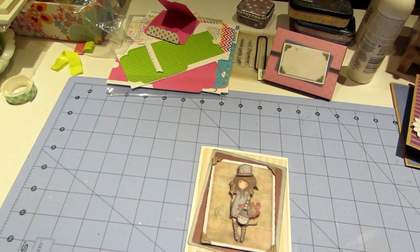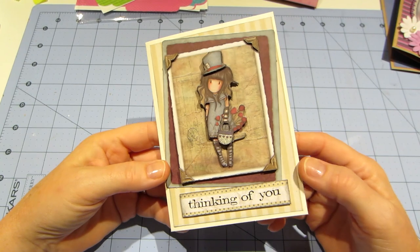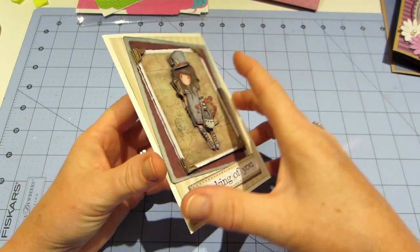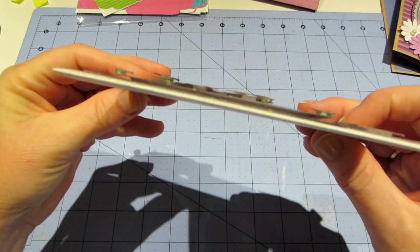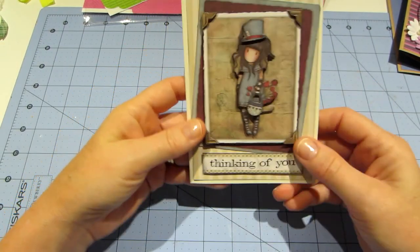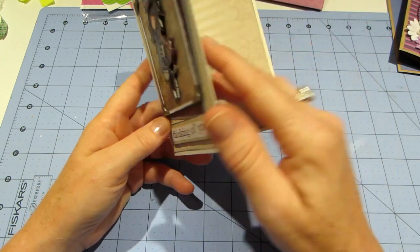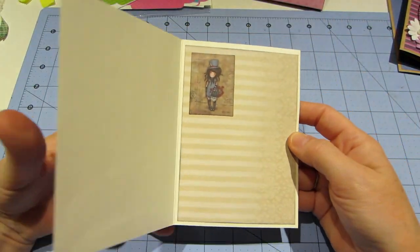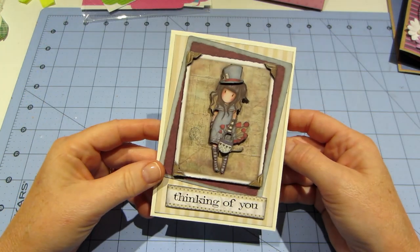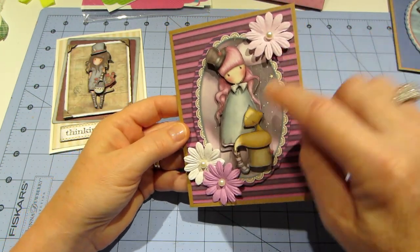I have stuff all over my desk but here are the cards I made. This one has such a cute image — I think she's called the Mad Hatter. I stacked everything so it's all dimensional, and then I used my Tim Holtz sentiment stamps and put 'Thinking of You.' The card base came from my own pack of cards — that's all I did for that one.